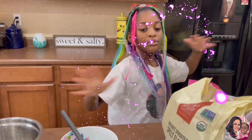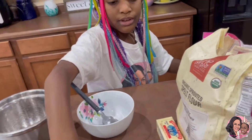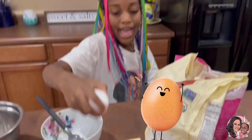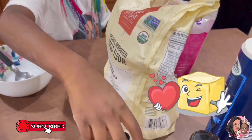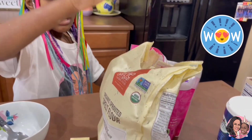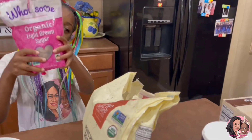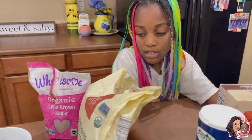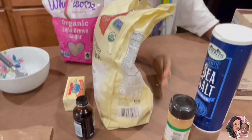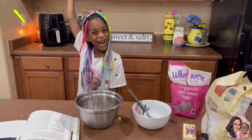And now, these are the ingredients: cranberry, egg, butter, vanilla extract, flour, brown sugar, oats, salt, cinnamon — and that's it! Let's get started!